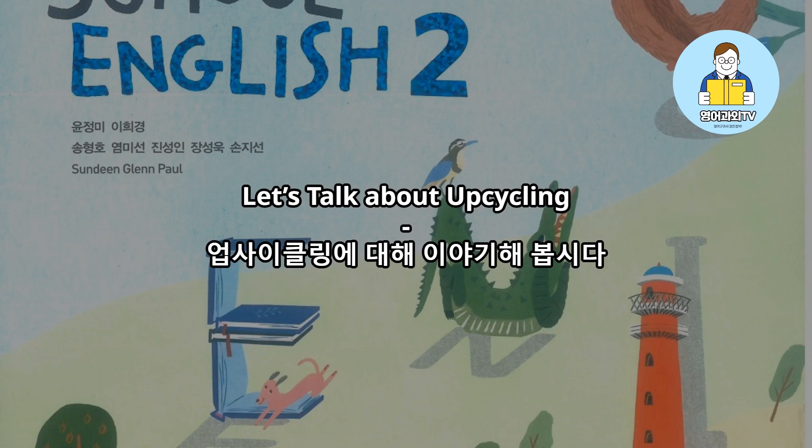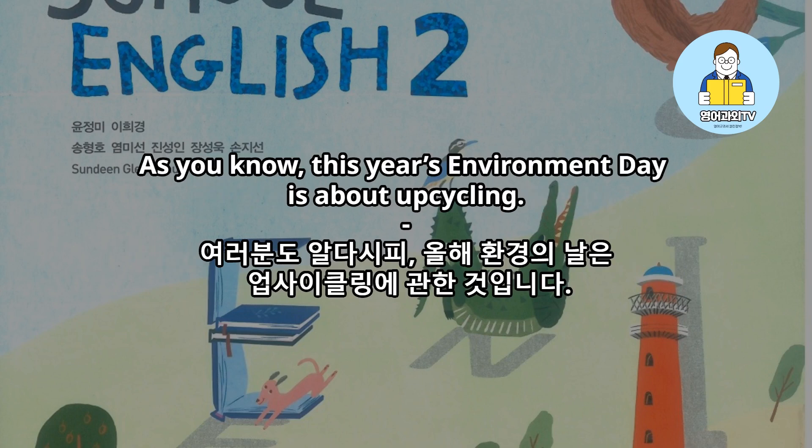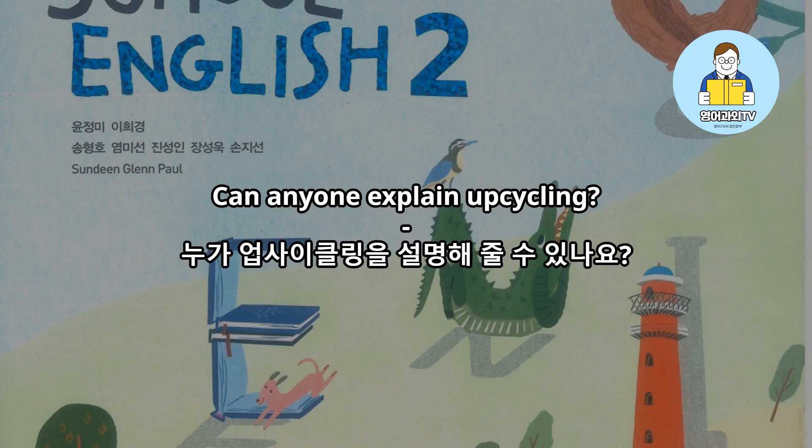Let's talk about upcycling. Hello, club members. As you know, this year's Environment Day is about upcycling. Before we talk about each group's event idea for that day, I want you to understand the meaning of upcycling. Can anyone explain upcycling?